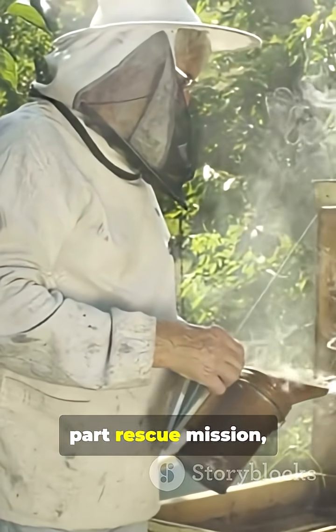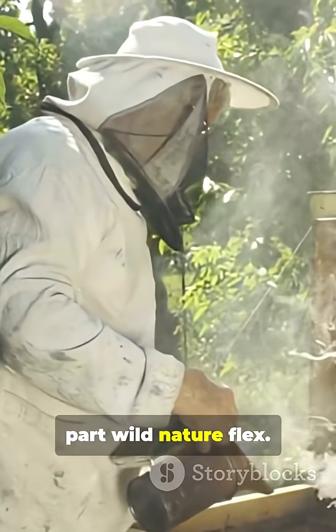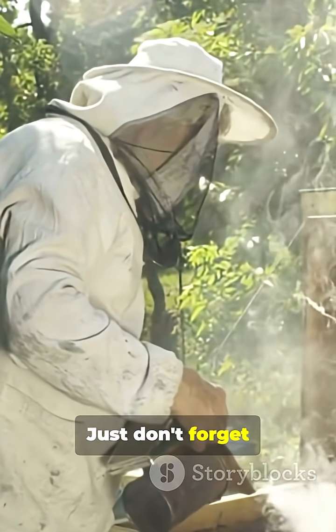Catching swarms: part rescue mission, part wild nature flex. Just don't forget the smoker.